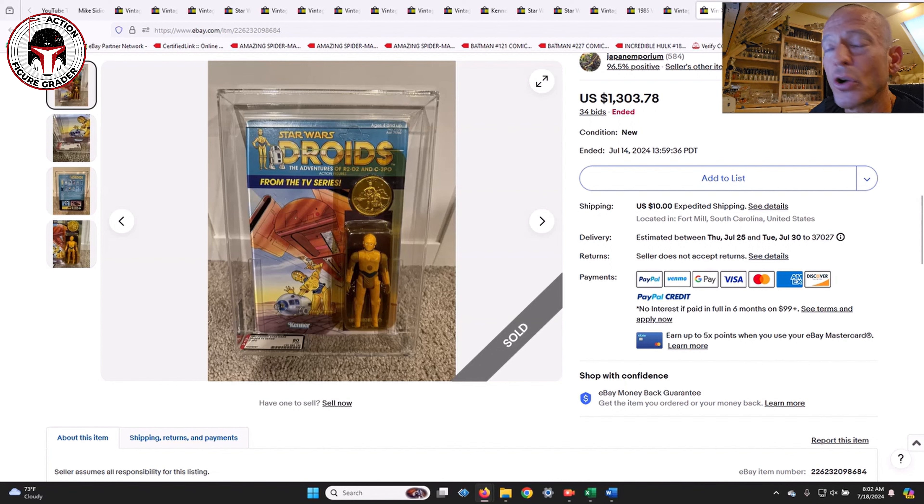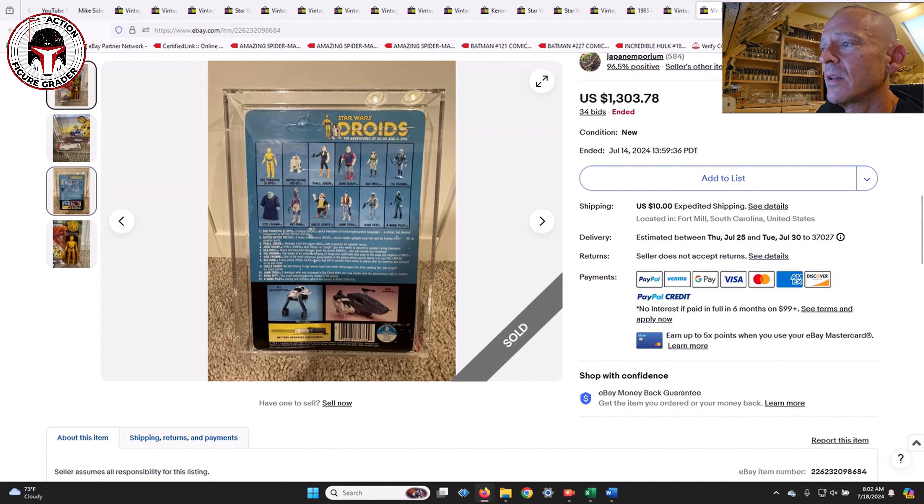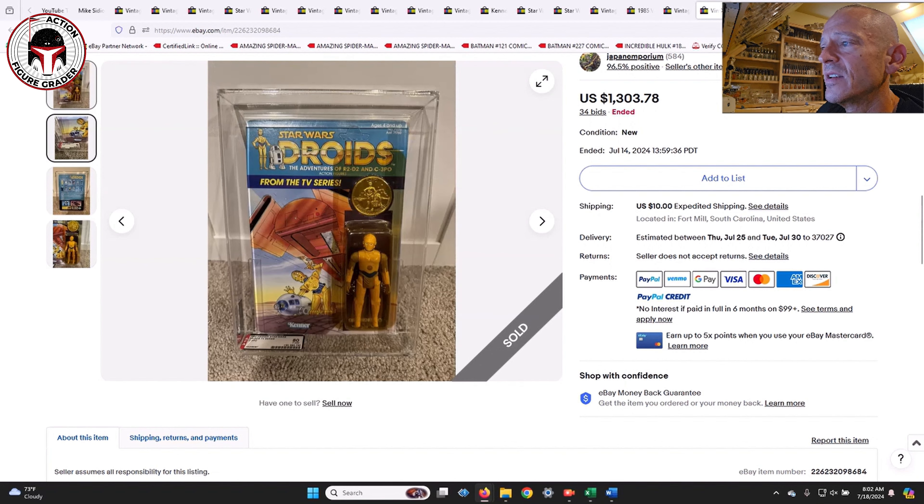Next was a Droids C-3PO on the US card, unpunched, graded AFA 80. That sold for $1,303 — a big number, but it was a very clean example with a nice straight card. That's on the upper end of what I would personally pay, but I understand it.